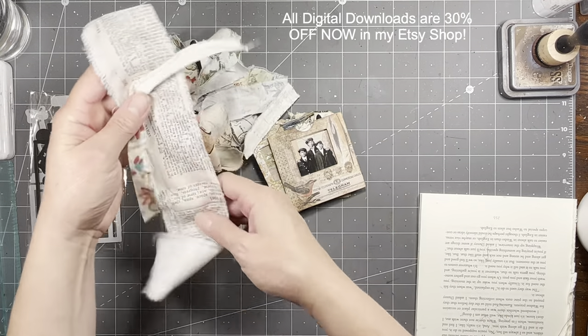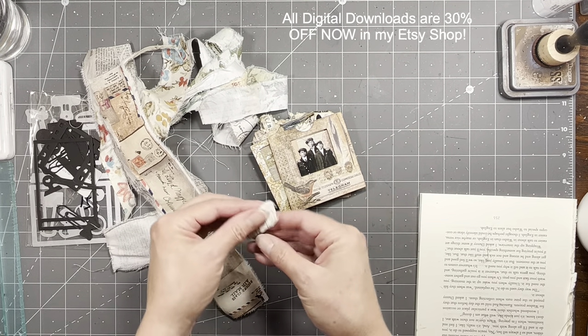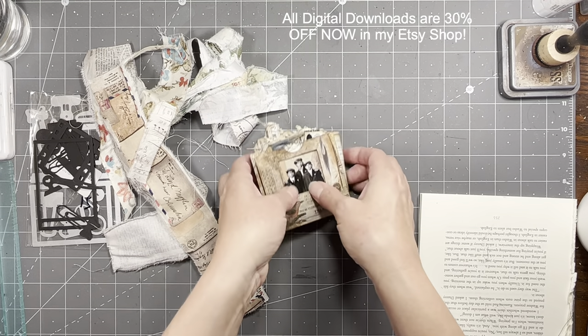I just have lots of little pieces of Tim Holtz fabric. You can use just tiny pieces of fabric because you're just going to need itty-bitty little hinges for this because it's so tiny.